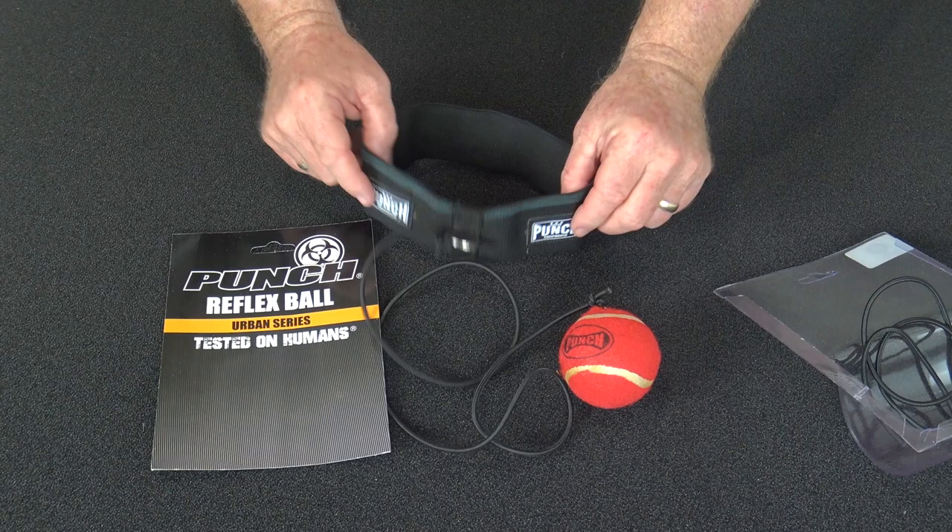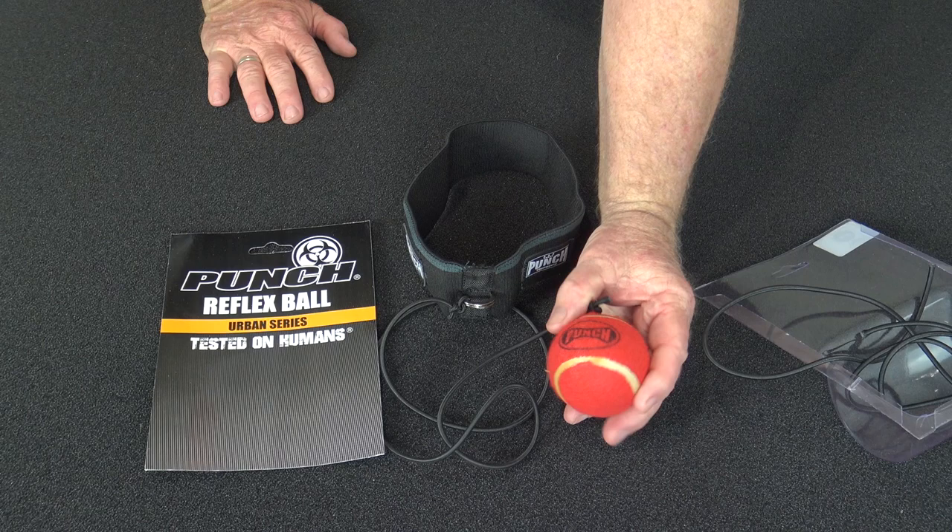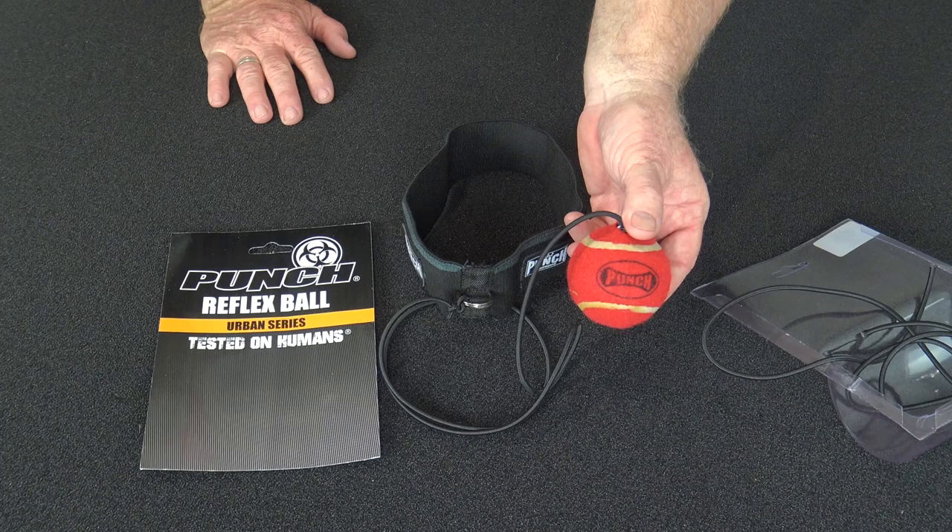Great little device, really economically priced, spare elastic included. You can't really go wrong with this as a training aid or as a gift to someone that's in the sport, or simply just to keep someone entertained. That's the reflex ball.